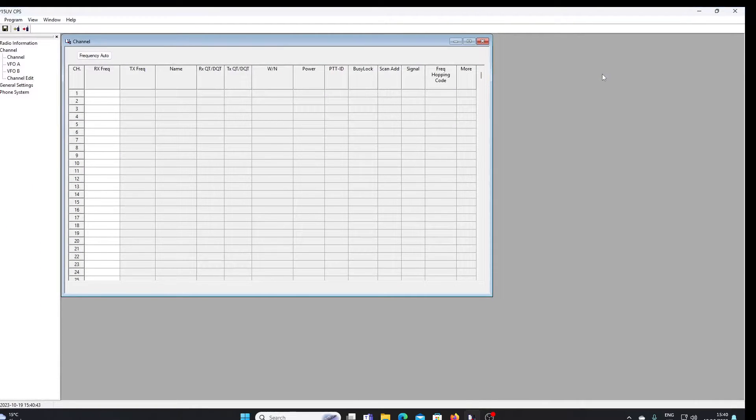Unfortunately we can't program the UV-13 with Chirp, or not as far as I know. There's no option in Chirp for the UV-13 and I can't find any other setting that would work. There is software available that will work with the UV-13 — that's the Baofeng software, and it's actually called P15 UV. That's the one to look for; I'll leave a link in the description on the Miklor website, which is a very useful website if you're interested in Baofeng and other Chinese branded radios.